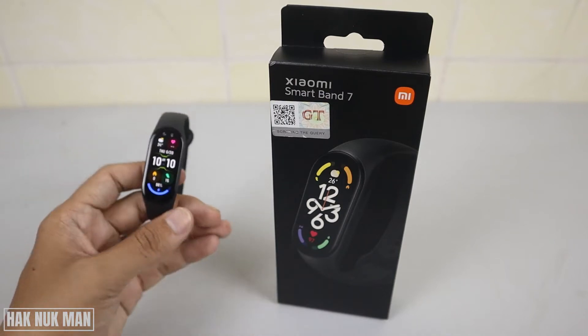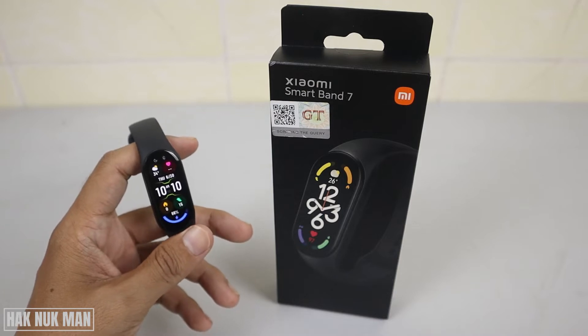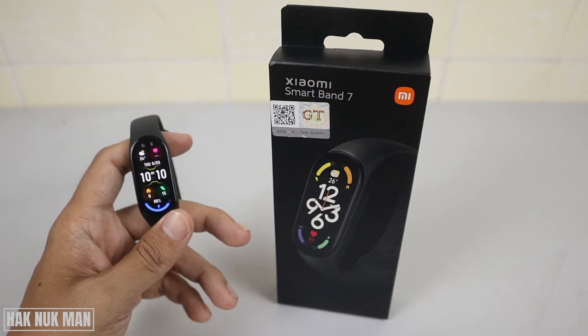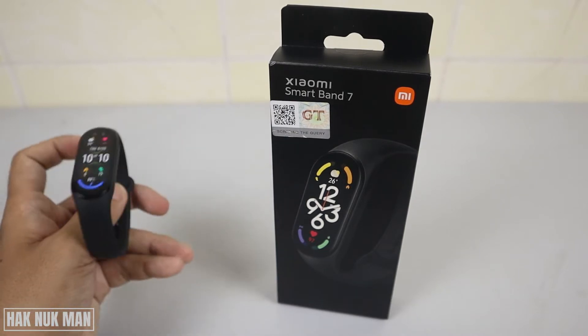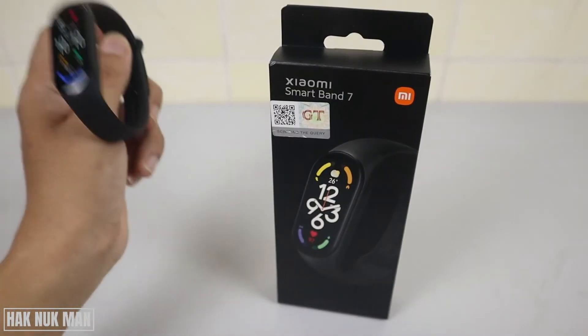Good evening everyone. In today's video I'm going to show you how you can reset your Mi Smart Band to the factory default. As you can see on my hand, I have this Xiaomi Smart Band.